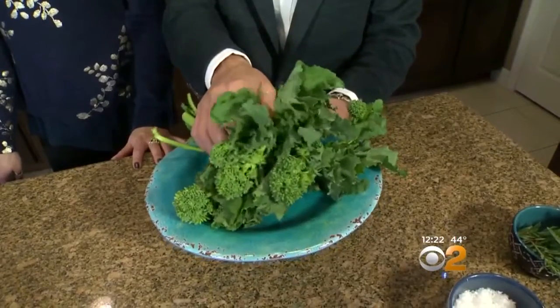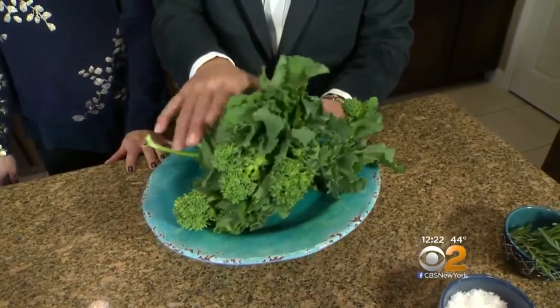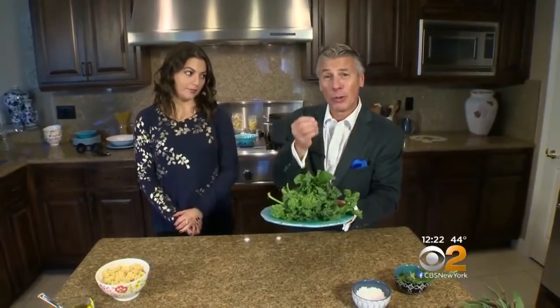The broccoli rabe right now is widely available. When you buy it, just make sure it's nice and green, free from any yellowing whatsoever. Store it in the refrigerator. The broccoli rabe is a super food with high nutritional value. So let's get cooking!